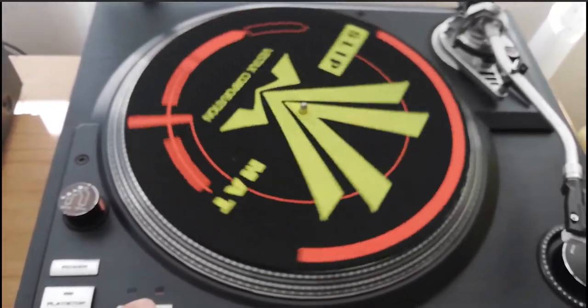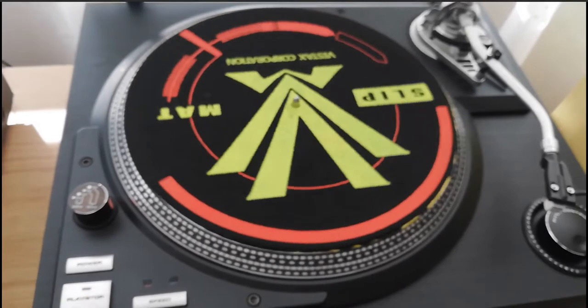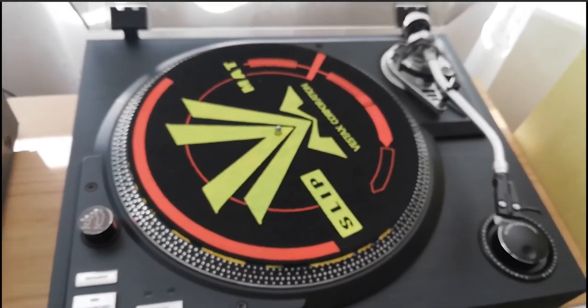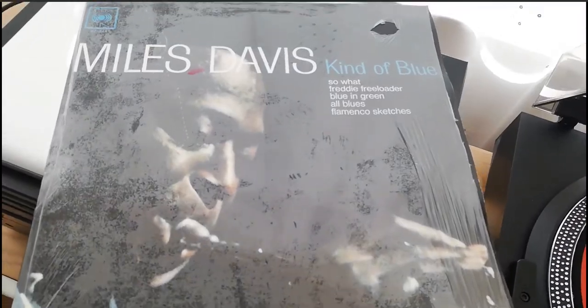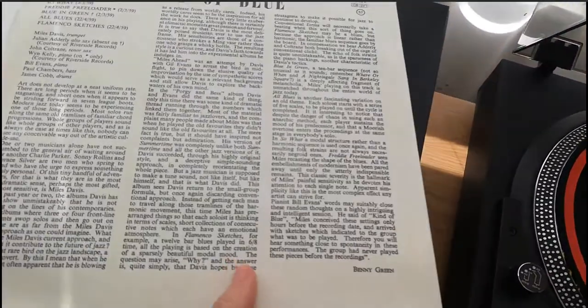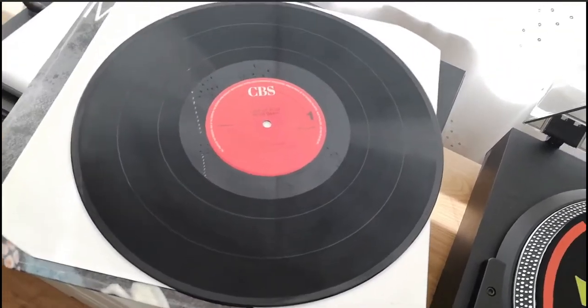Everything is working as it should on this record player and I didn't have to do much to it at all apart from clean it up. I'm just testing it out with a record I've got to see how it sounds and how it plays. This record is an audiophile-standard record that everybody used to rate their record player, stylus, speakers, and stereo system with. I got it at a fair for one pound — it's so cheap because it's got scratches on it.